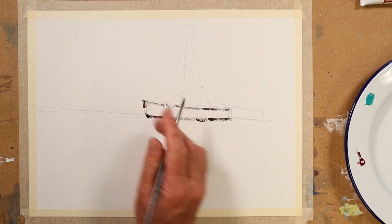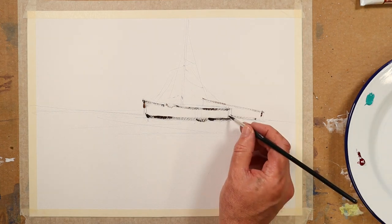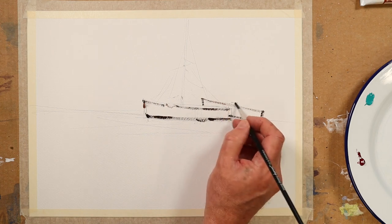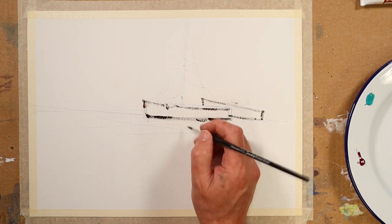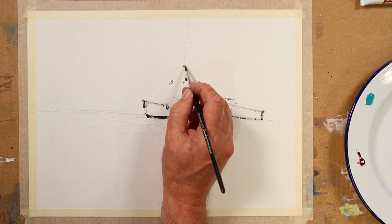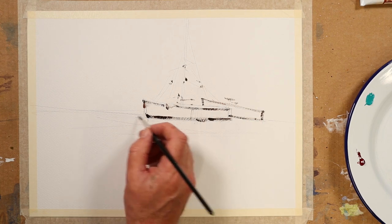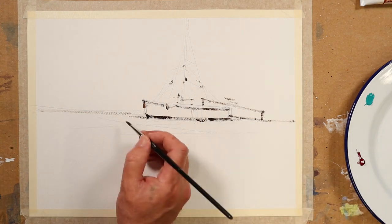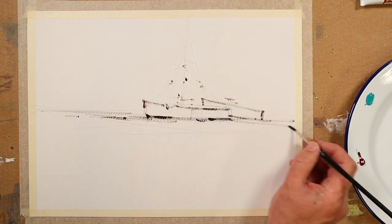I'm using Not surface paper, so it has got a texture. For the loose style, I don't like using smooth paper — the hot pressed. I prefer this Not, N-O-T, or rough. Rough is also great paper sometimes — I like rough surface papers for landscapes in particular. So I'm just really putting in rough ideas of where these sort of blocks and tackle are that we see adorning these little vessels, as some indication of this broken, still wet sand.